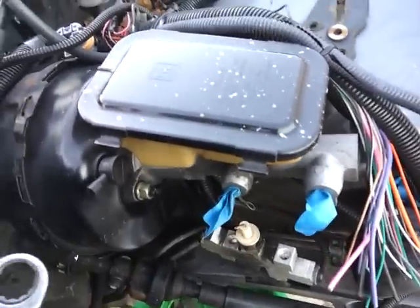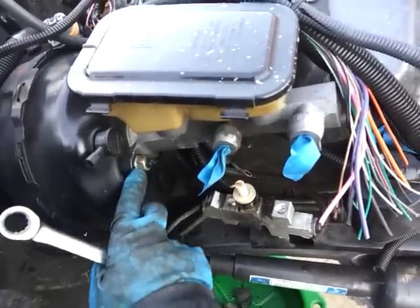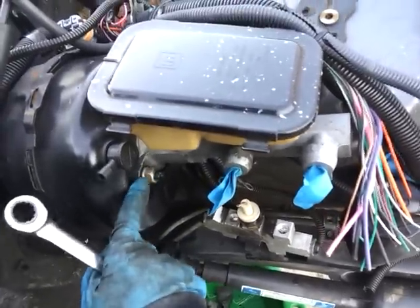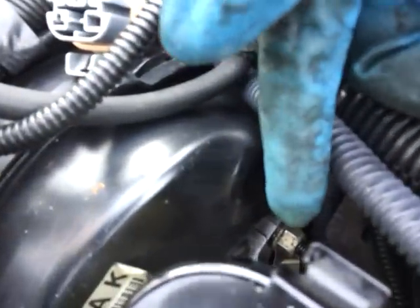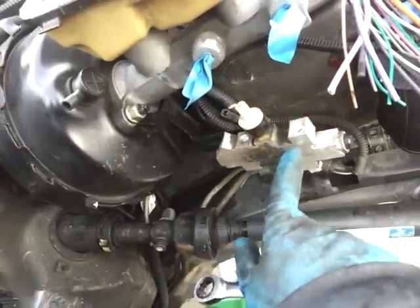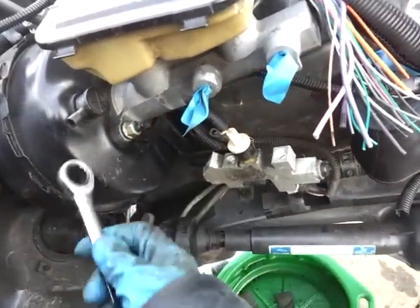Next thing you do is, on this car, it's a 15mm nut — one here and one down there. And the proportioning valve is also connected to a bracket on these two bolts over here.